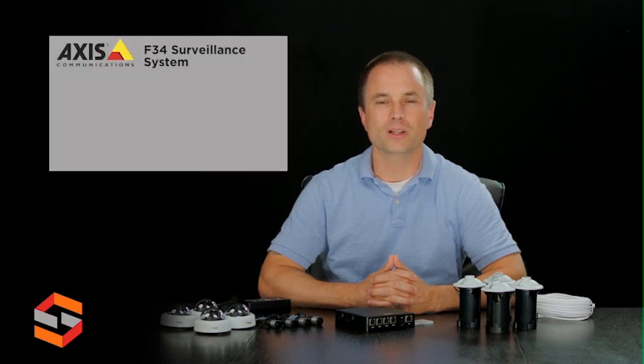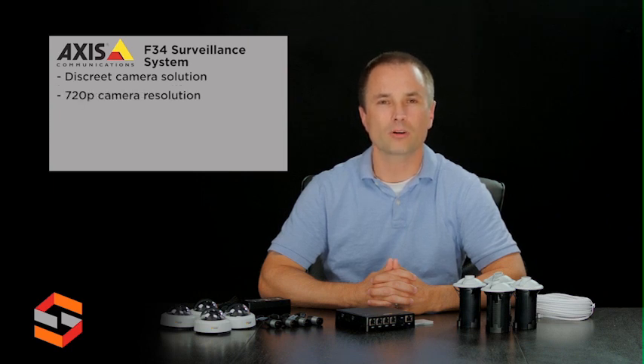The Axis F34 surveillance system is a discrete four-camera surveillance solution. The necessary hardware for setting up the system is included in the sales unit, while the video management software is free for download on a PC and mobile devices. All of the components, from cameras to storage and video management, are fully integrated for optimal installation and use.